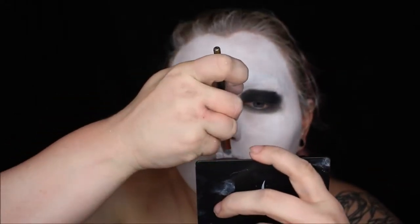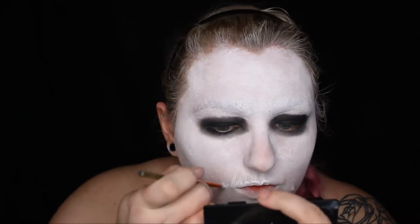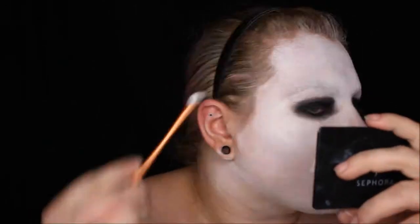Using a smaller flat brush and the white water-activated paint that we used to cover our entire face, I'm going back in and following the general shape and number of teeth I have, painting those on my upper and lower lip, and out to just about where my teeth end inside my mouth.